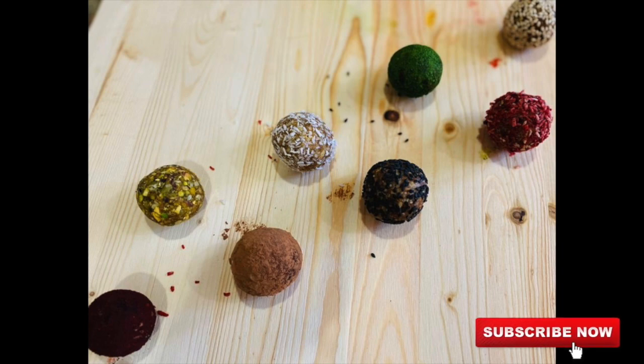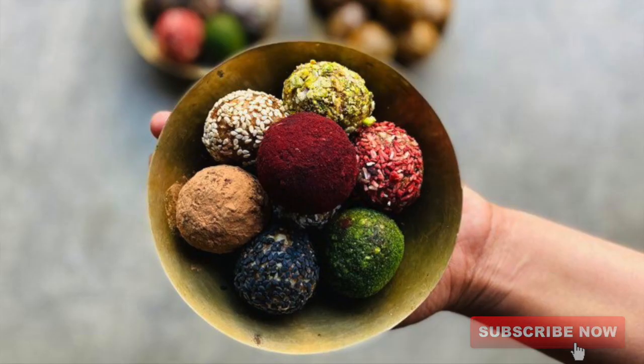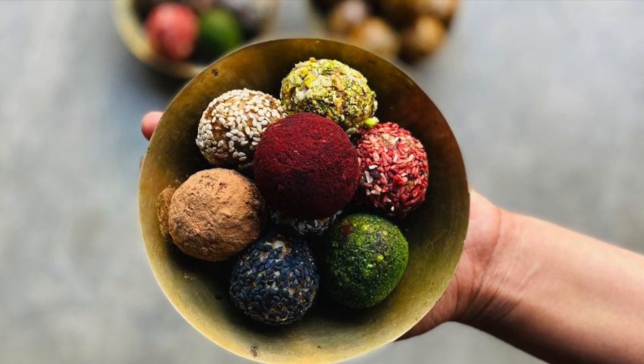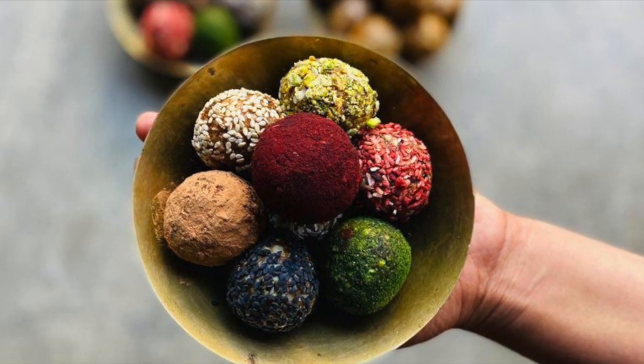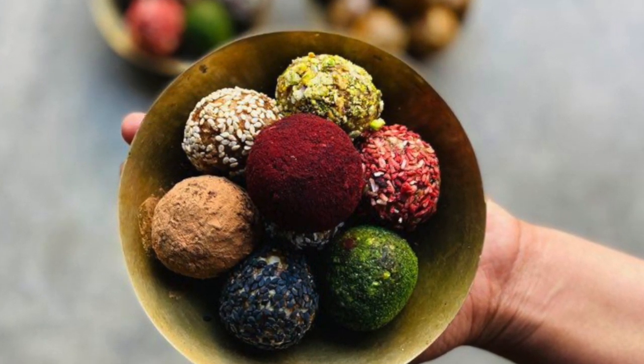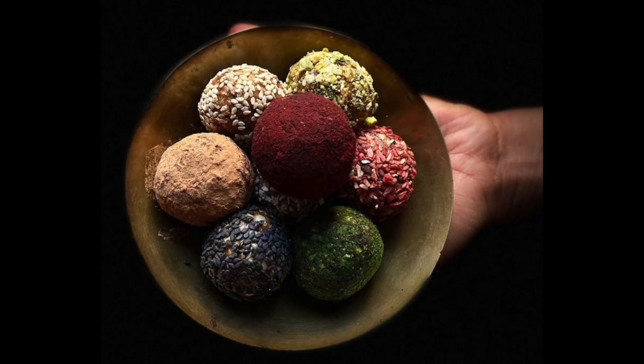These are my favorite toppings — you can use toppings according to your choice and taste. You can see how amazing all the colors look together. I hope you like this recipe. If so, please don't forget to give a thumbs up to this video and subscribe to my channel. Thank you for watching and I will see you soon with the next recipe.